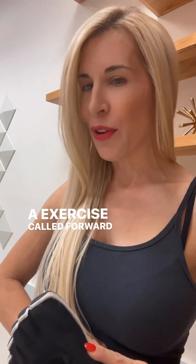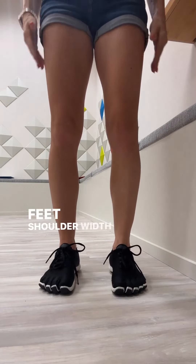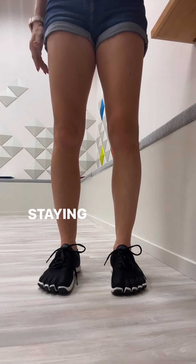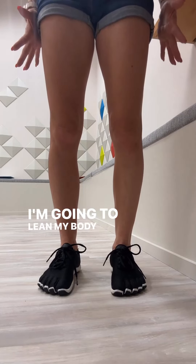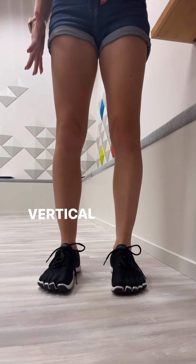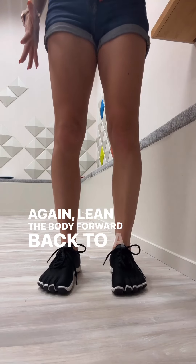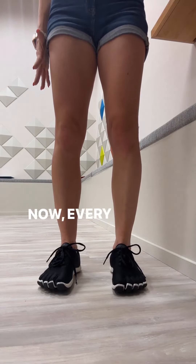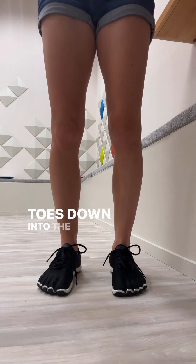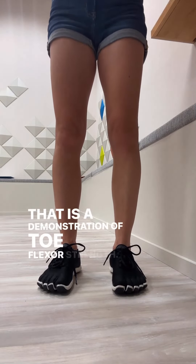Now that I have my Paluvas on, I'm going to stand with my feet shoulder-width apart, standing nice and tall. Imagine that I am stiff as a board — staying stiff as a board, I'm going to lean my body forward, my center of mass leans forward, and then I go back into a vertical position. Every time I lean forward I feel this activation of my toes down into the ground — that is a demonstration of toe flexor strength.